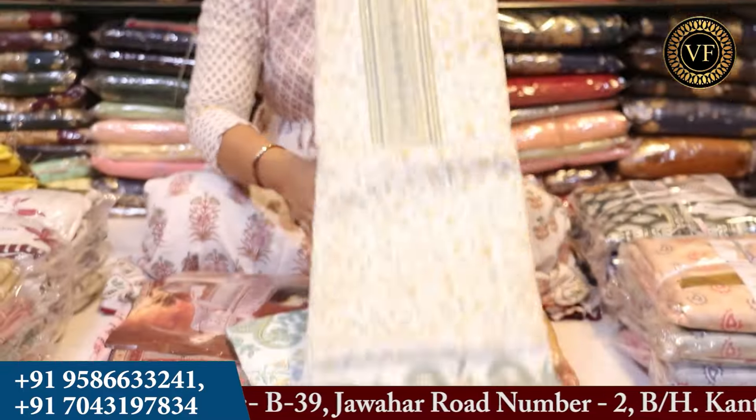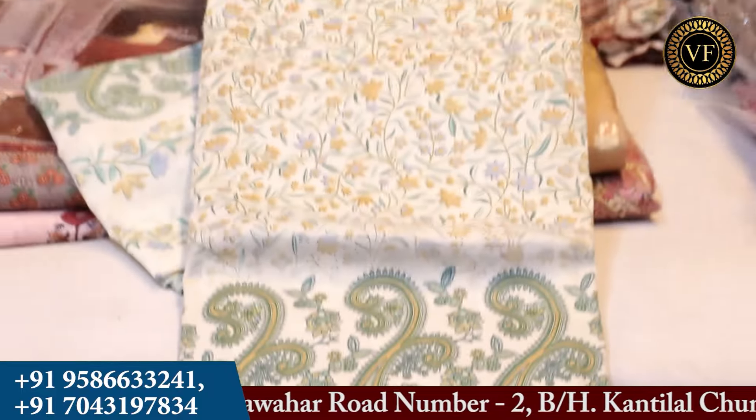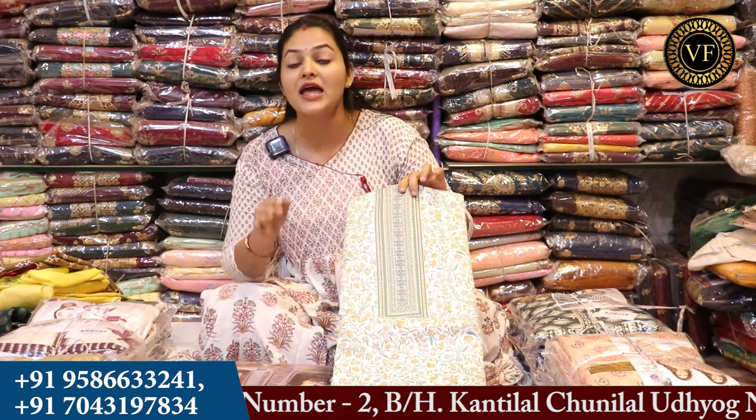If you are going to the office or to college, all of these collections are very decent for them. So if you are going to carry dress material, you will keep the articles this way. You will keep the heavy ones as well. You will keep articles in every range.